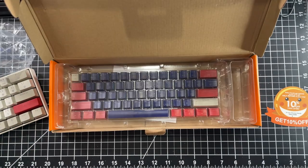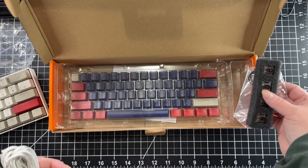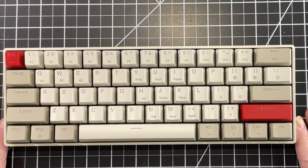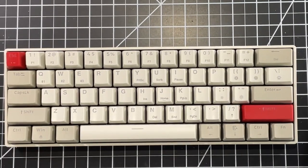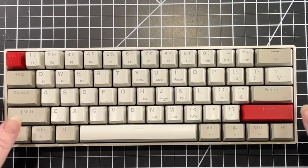This keyboard was actually on sale and I will put the link below. The keys are not extremely loud and I really like how this keyboard sounds. For me, this would be the perfect sound. I know somebody in this house who likes them a little louder, so they would probably want to switch out for a different set of switches.